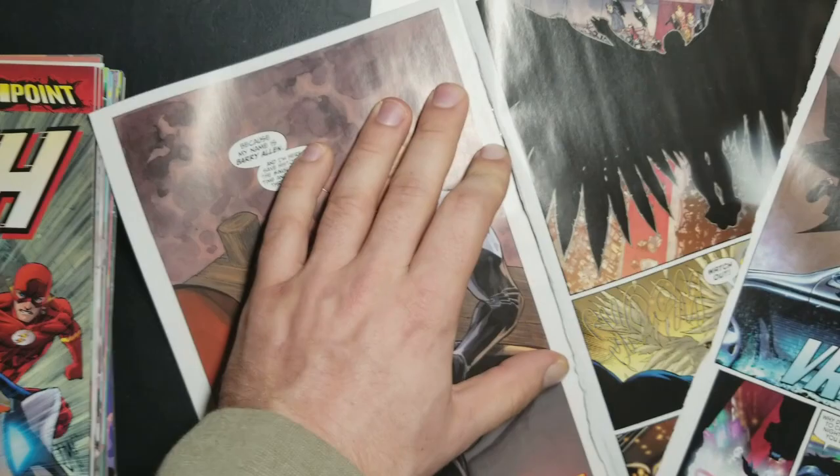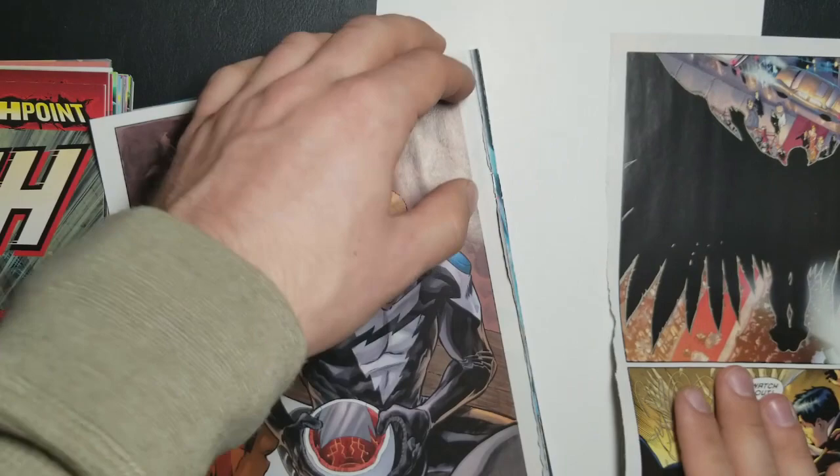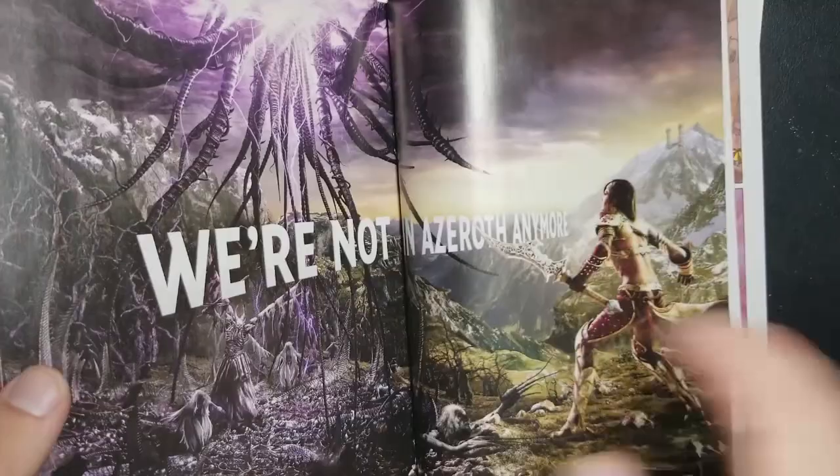Sometimes you'll find double-sided ads scattered throughout the book. It's actually been a while since I've done this with floppy issues — I've recently been doing a lot of trade paperbacks. Now I just basically flip through the rest of the book and enjoy some Francis Manipool artwork here. All I'm doing is looking for double-sided pages.